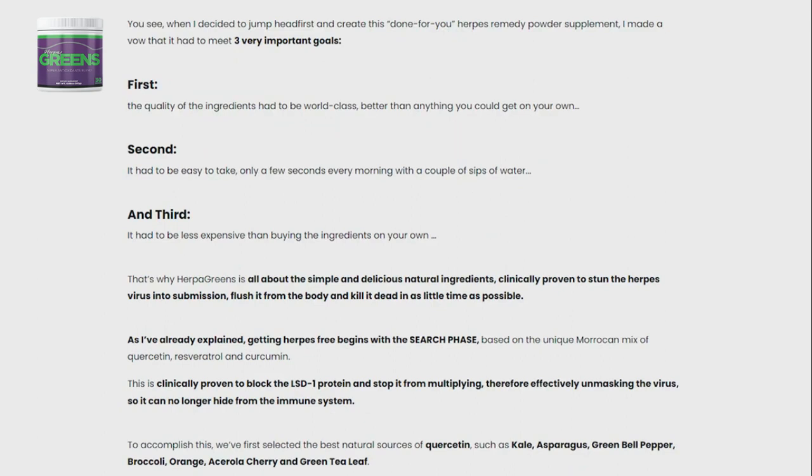Consequently, you may witness an outbreak on the face and/or genitals. Fortunately, Herpa Greens aims to address this issue. The treatment aims to disrupt the DNA of the virus strains by blocking a certain protein called LAP-1, scientifically known as luciferase. By doing so, the herpes virus would finally unmask itself, making it easier for the immune system to eliminate it.